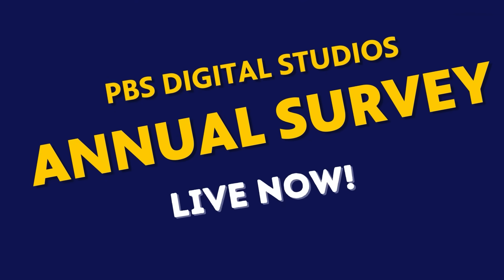Before you go, we want your feedback. Every year PBS Digital Studios does an audience survey where you get to tell us more about what you watch on YouTube and what you want to see. You get to vote on new show ideas, so it would be really helpful if Reactions was well represented in the poll. You can check that out in the link below — thank you in advance.